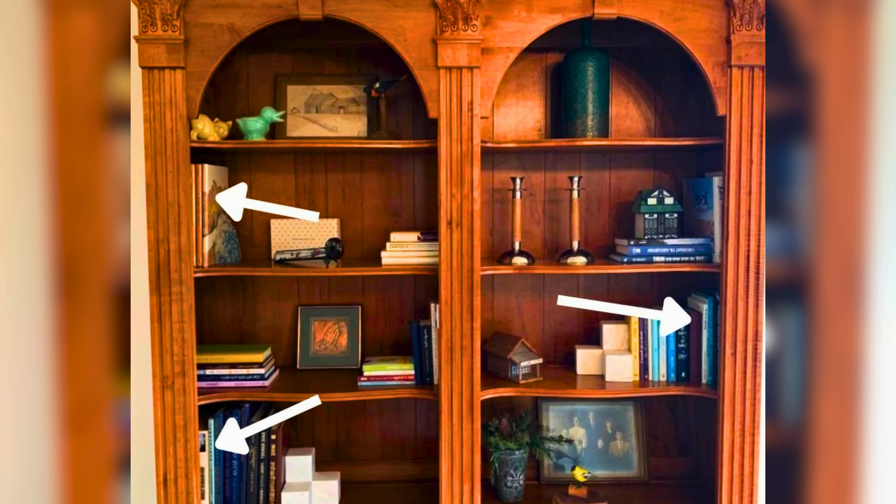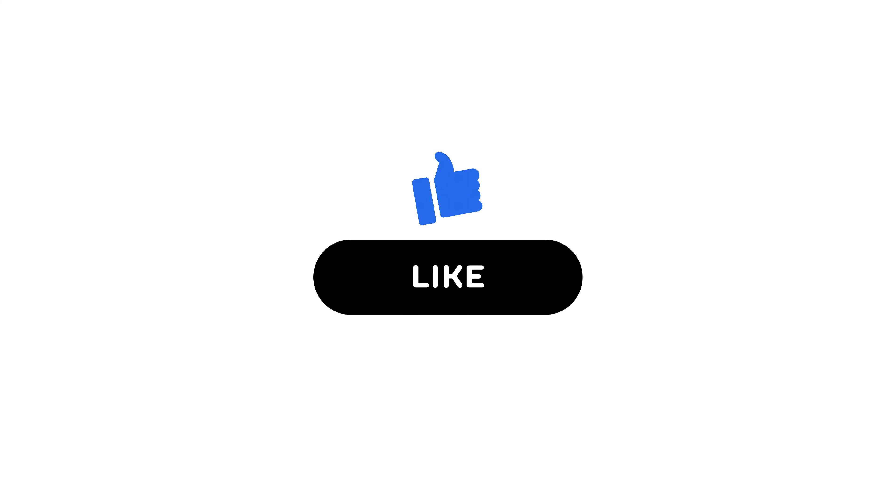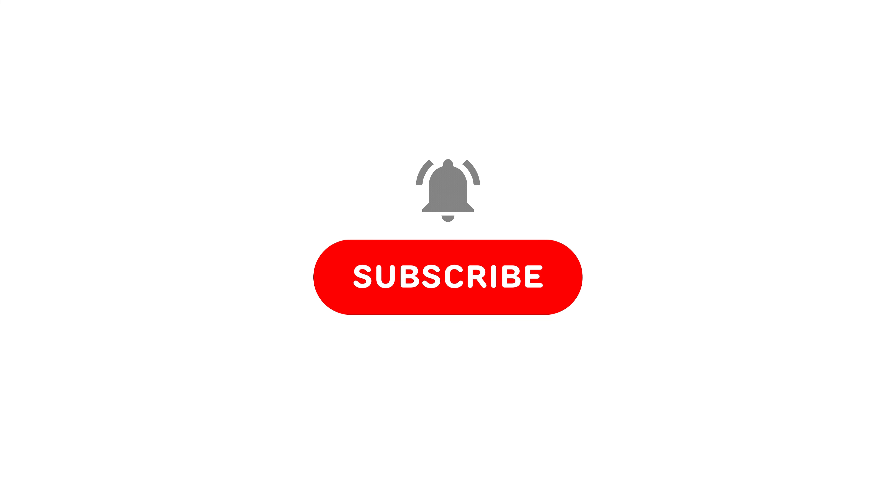And that's it, folks — 10 fantastic ways to decorate your bookshelf and bring new life to your living room. Which idea will you try first? Let us know in the comments below. Don't forget to like and subscribe for more inspiration.